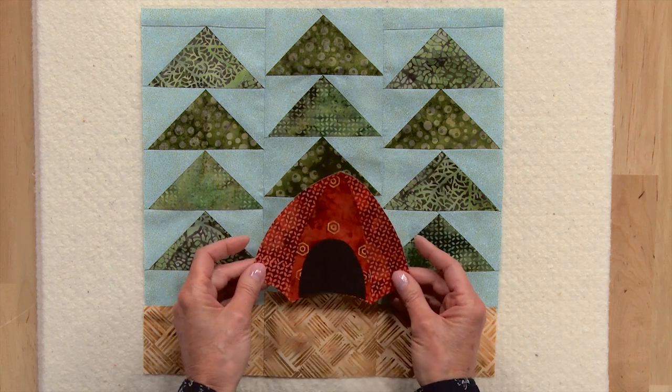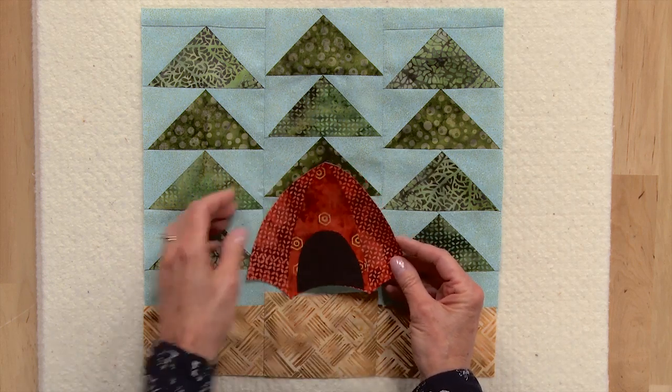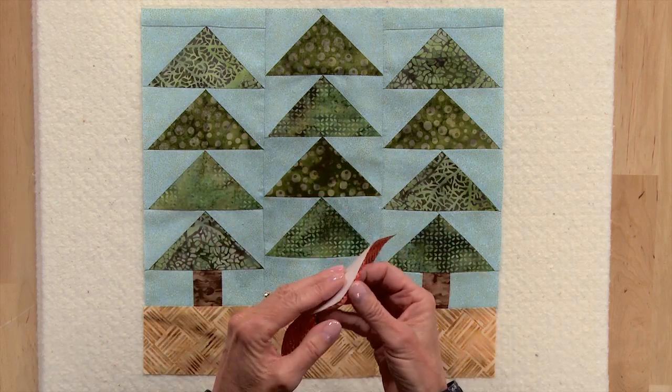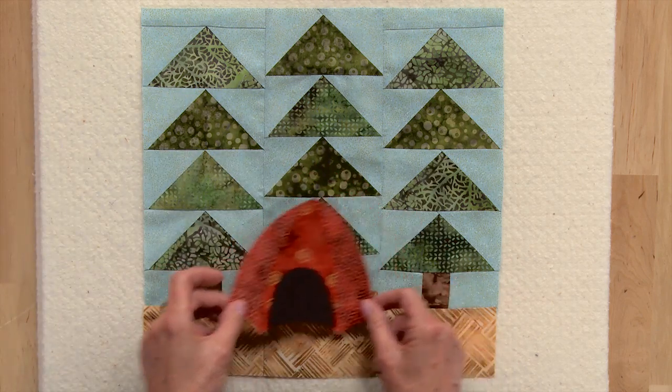Prepare your tent patches for fusible appliqué. I like to fuse the door and this little section right here to the background tent before I actually put it onto my block. So once you have those two fused, you'll pull off the paper on the back, and then you can position your tent anywhere you'd like.